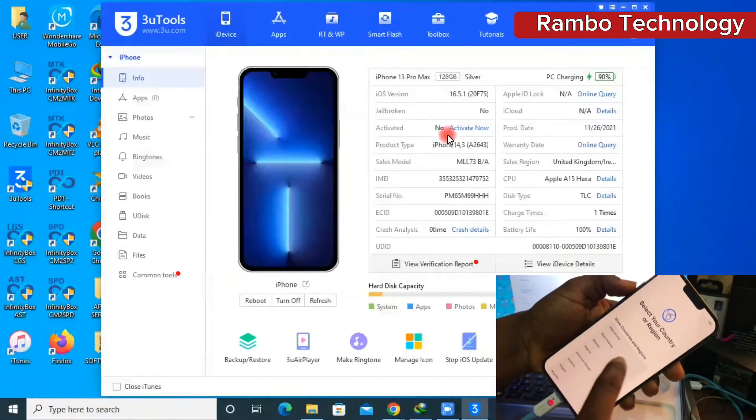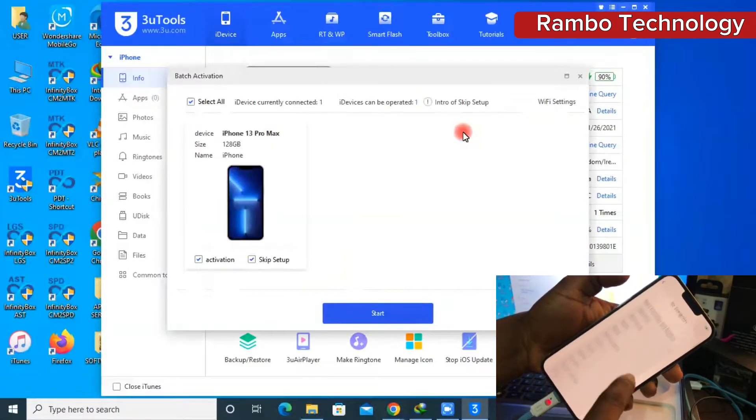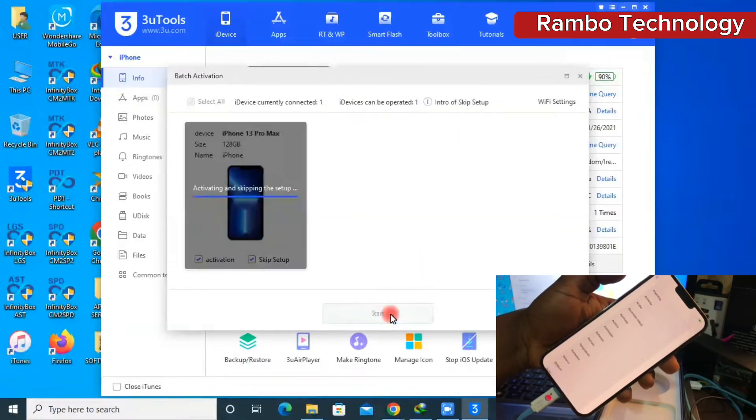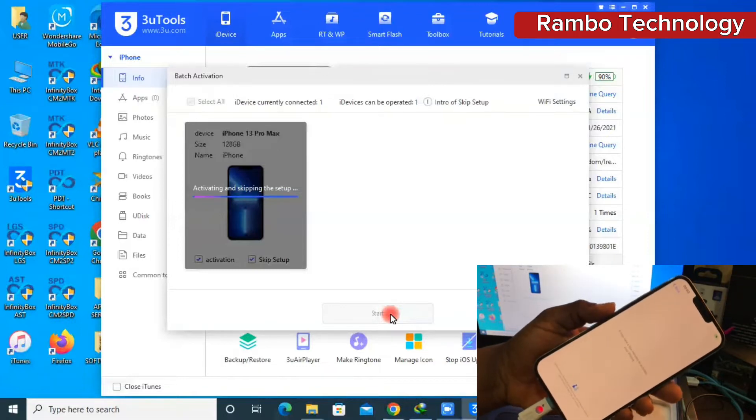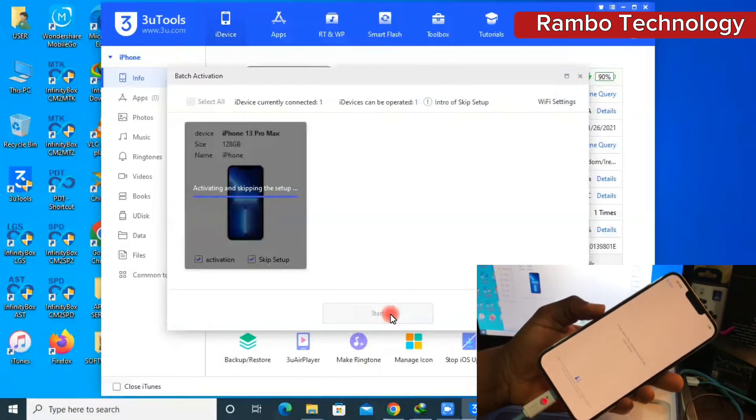Connect your phone to the software, click on 'Activate Now', then start. Just make sure that you take the activation and skip setup, and you are good to go.